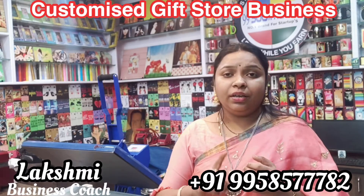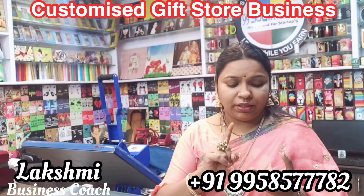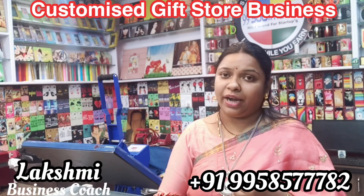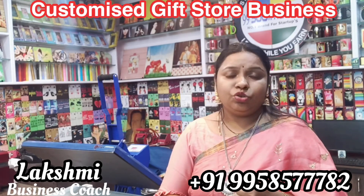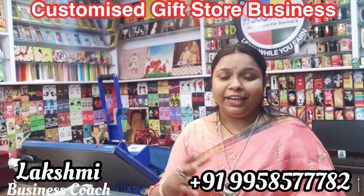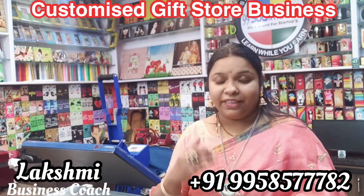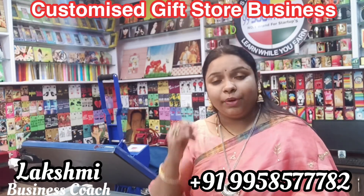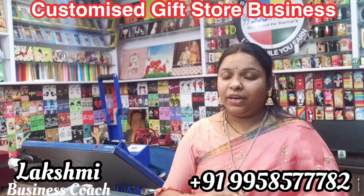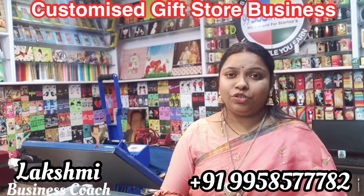There are locations in Chennai, Hyderabad, Bangalore. Even if you have nearest locations, you can find other places such as Rajpur, Kolkata, and Delhi. If you visit any other places, you can contact via phone numbers provided in the description. You can do a business start-up easily.